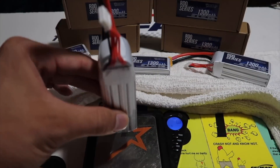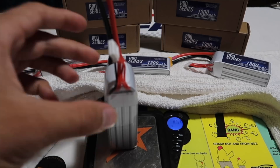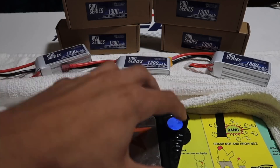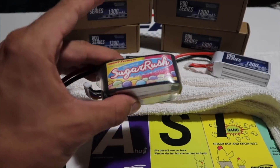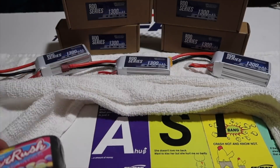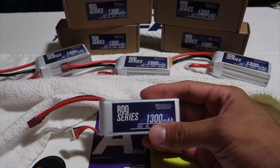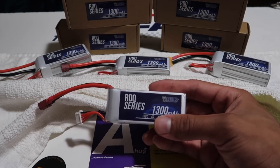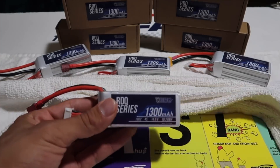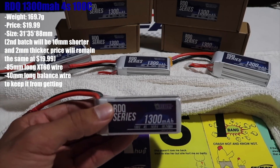Then we put the Race Day Quad on — they claim 169 grams, and yes, they seem to be very true to their weight on their site. It's about 11 grams heavier than the ThunderPower. I'm comparing these two because this is the only 1300mAh 4S battery that I fly, and they're both 1300mAh packs. I have already charged them to HV — although they're not rated HV, I will be charging them HV.